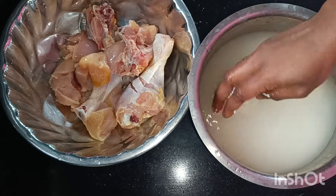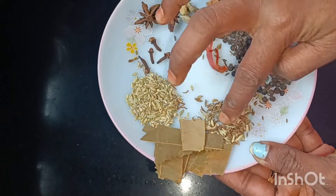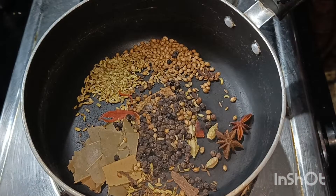I am going to make a chicken with bones. I am going to fry the masala, as the taste.